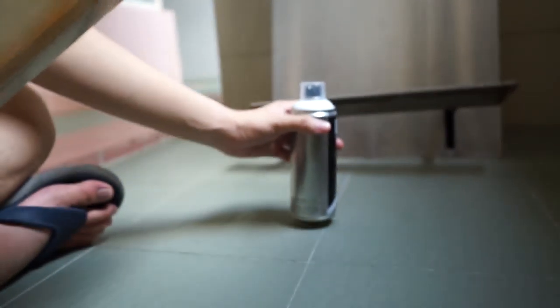So this canvas isn't white, but let's get wild.